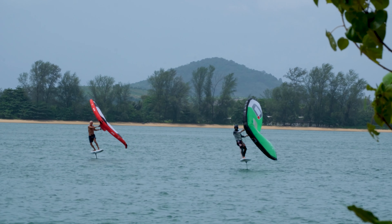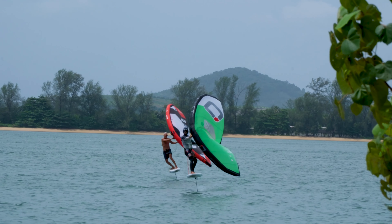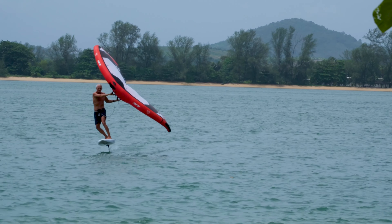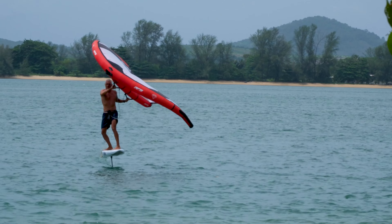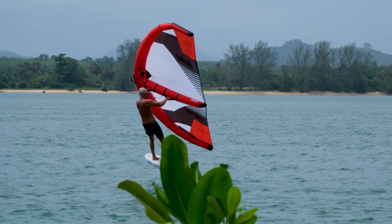Stay tuned for our soon coming follow-up deep dive overview of these two boards, and follow my personal progress as an absolute beginner prone foiler attempting to learn new foiling skills and disciplines on these boards. Until next time!